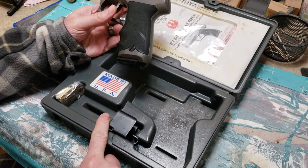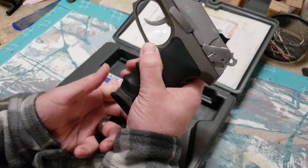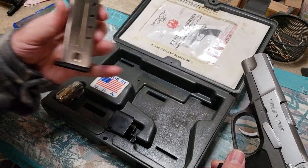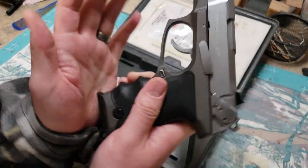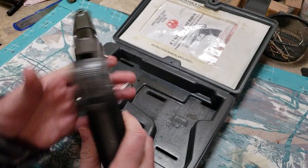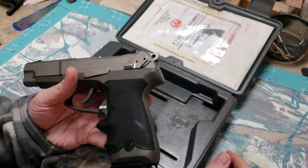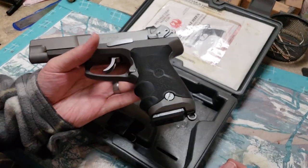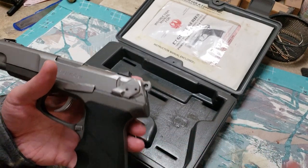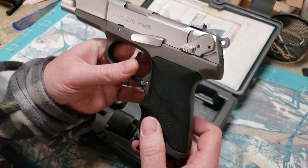We'll notice that the spare magazine's missing, but the mag loader is here. This had two 10-round magazines and one 15-round magazine. I took those 10-round magazines and sold them on eBay for $40. CDNN has the 17-round Mec-Gar magazines brand new for $15, and $6.99 flat rate shipping. So two 17-round mags are on their way to me right now for the grand total of $37.